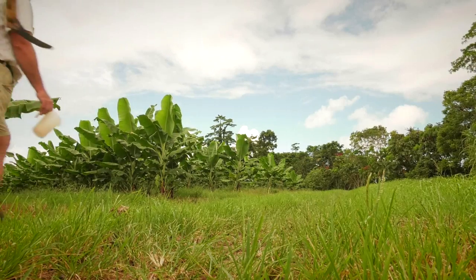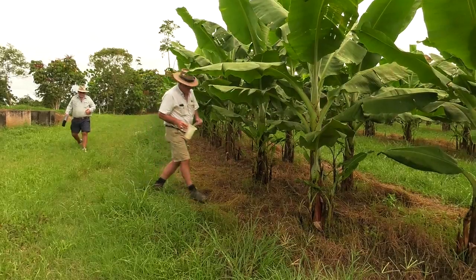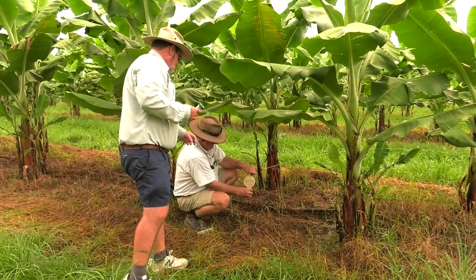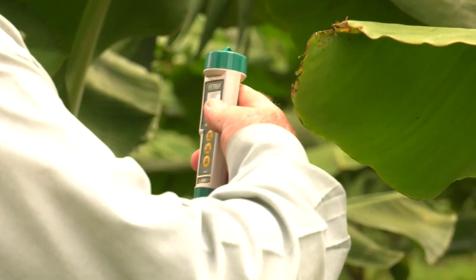Noting the time it takes for the coloured dye or fertiliser to get to the outermost area, whether it be for the sprinklers or the drippers — the dye will easily be seen. Alternatively, an EC meter could be used to measure the electrical conductivity.